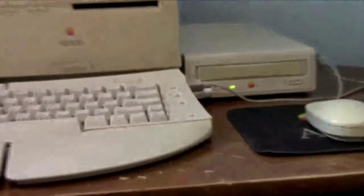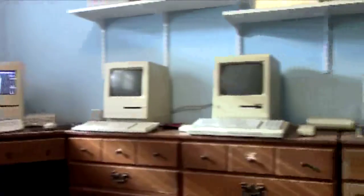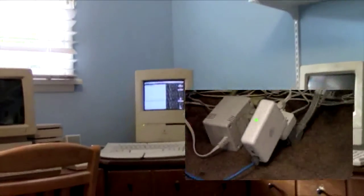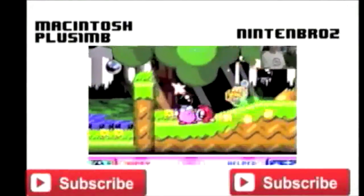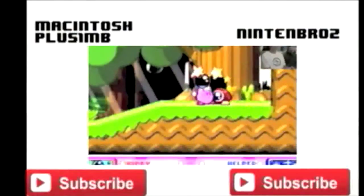Thanks for watching my video. If you want to see a video on my Color Classic setup, then click right there. If you liked this video, remember to hit that subscribe button right there, and also check out my gaming channel, the Nintendbros. As always, thanks for watching.